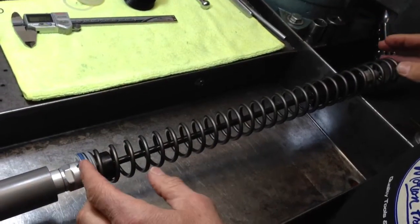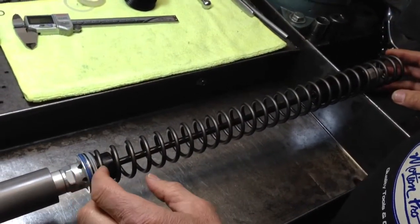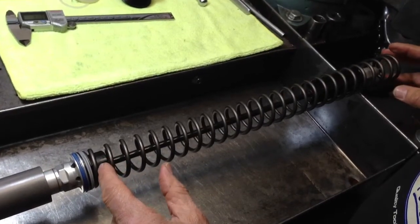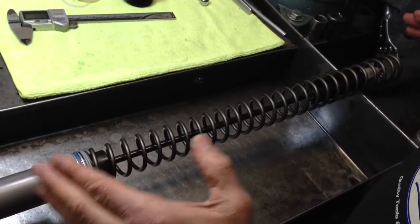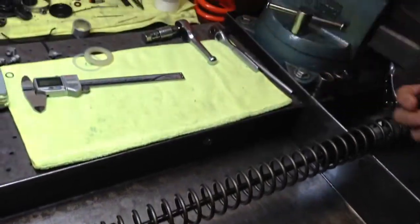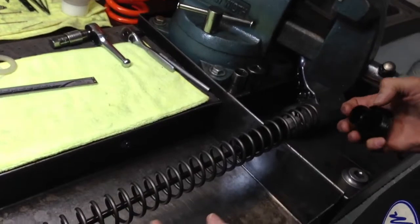The easiest way would be to try to make a calculation and figure out what spacers are probably down there in the oil, and then adjust accordingly. But the correct way to do it would be to have the cartridge out of the fork.